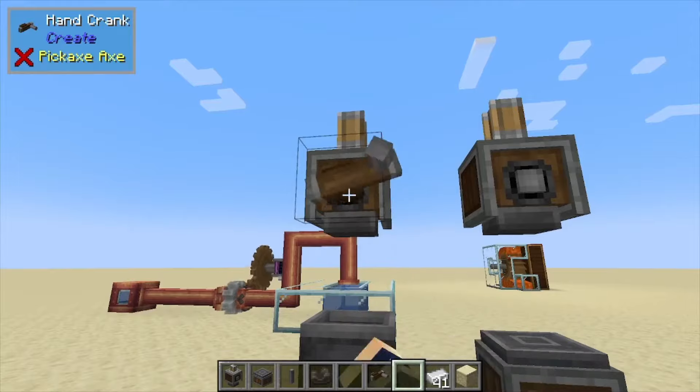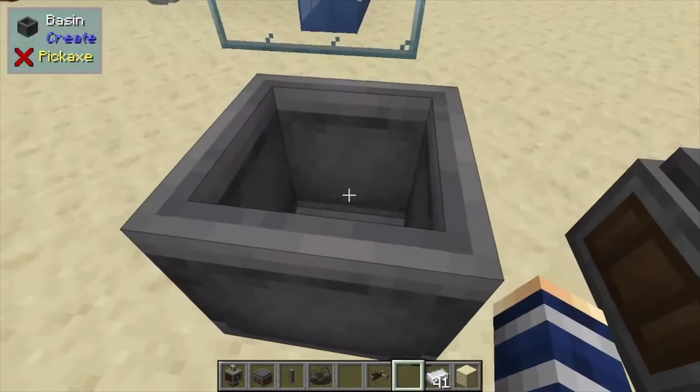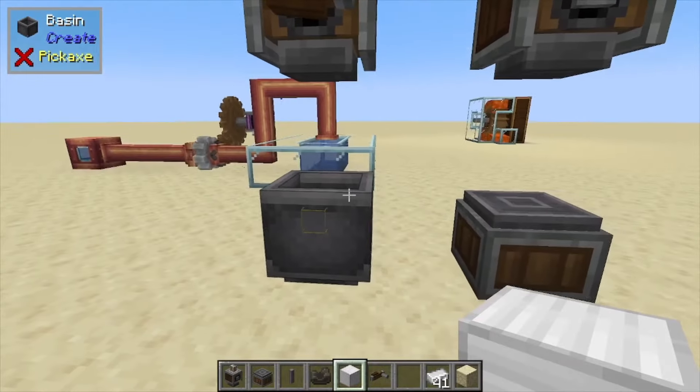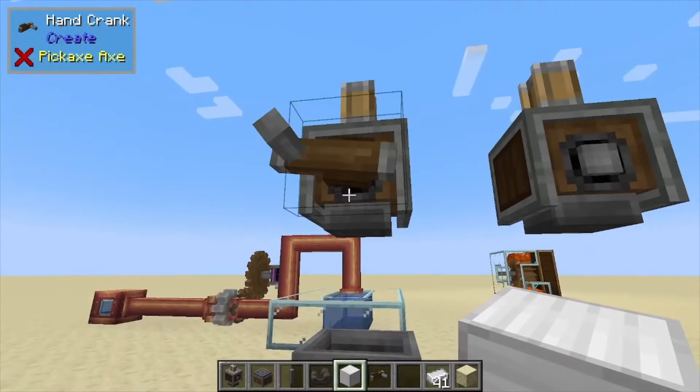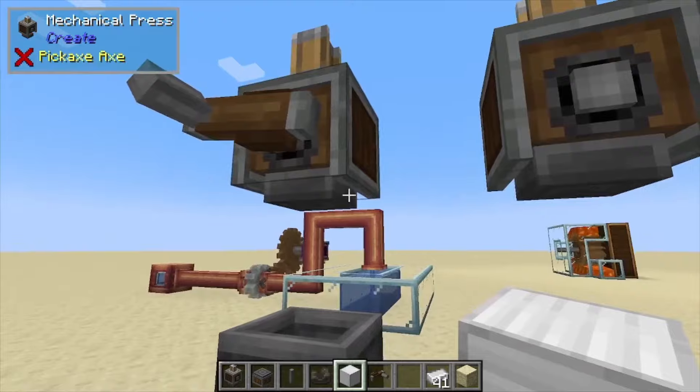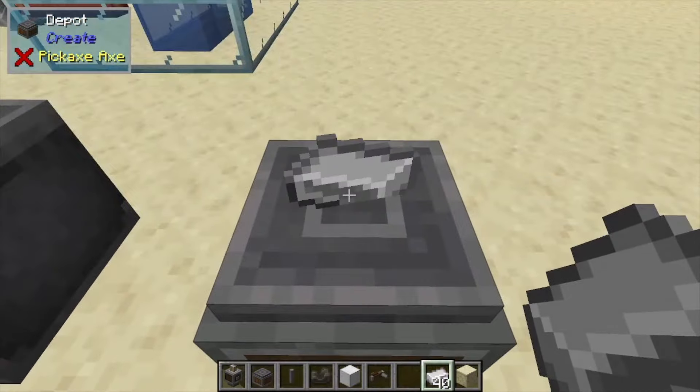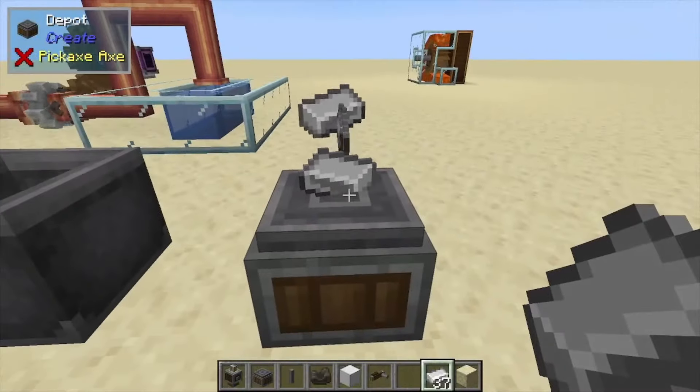Once you stamp down on this thing, you're going to compact an item. The basin is normally used for compacting items when you have a mechanical press above it. This is also how you get your sheets of metal — you can throw them on there or just right-click them in.